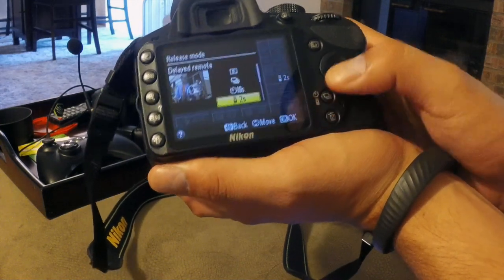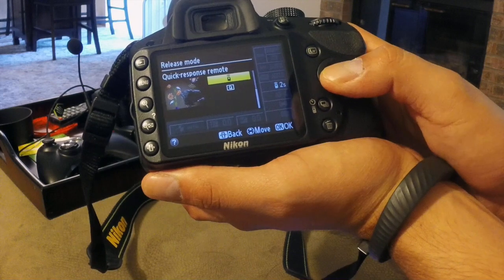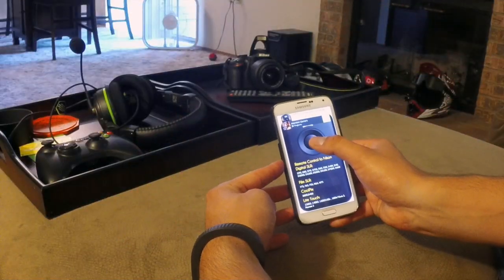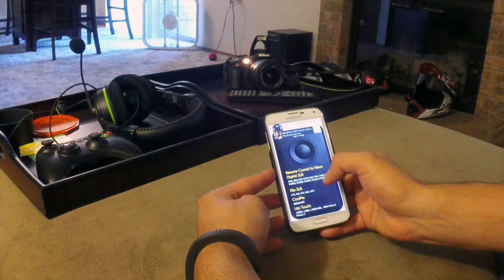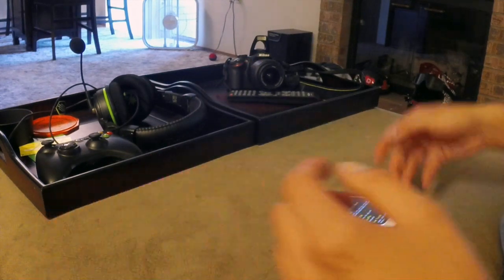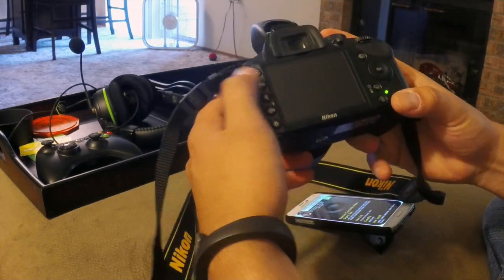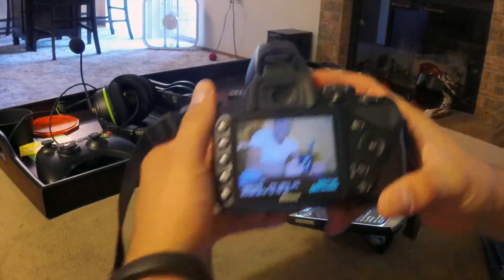You can pick that, and for this you can do the quick response remote. And just press it. It does use the IR sensor — mine is on top of my phone right here.